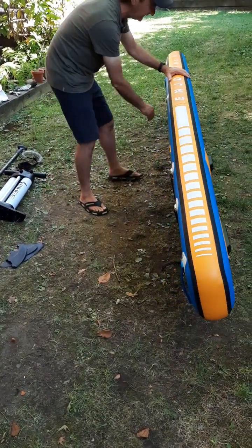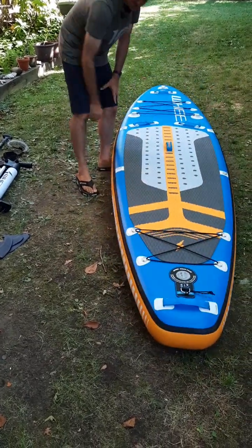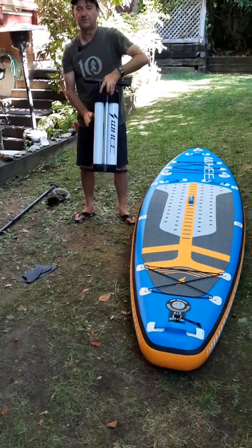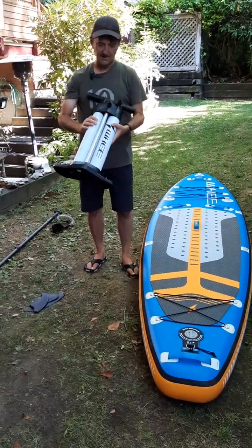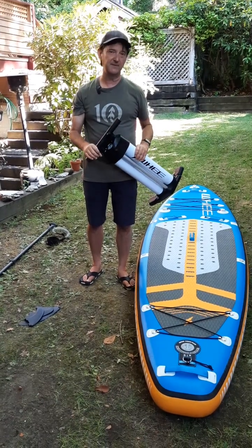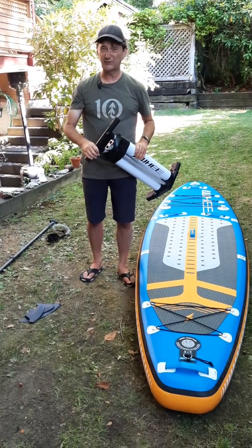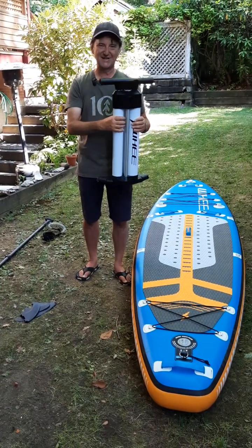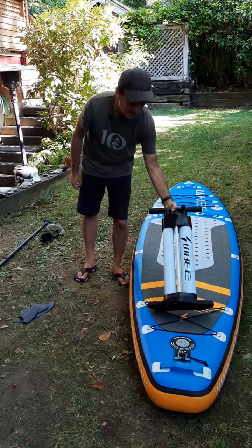The overall kit includes the fins and a double-chamber pump, which is super handy. It gives three different settings — high, medium, and low — for inflating. So if we are inflating manually, we don't have to work super hard; we can change the intensity of the pressure as we pump it up.